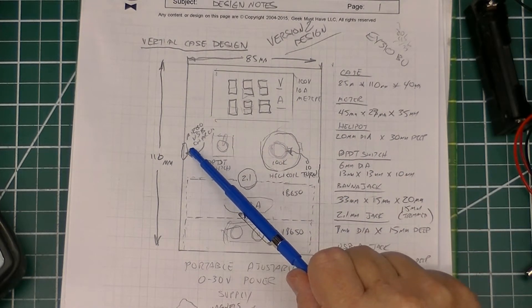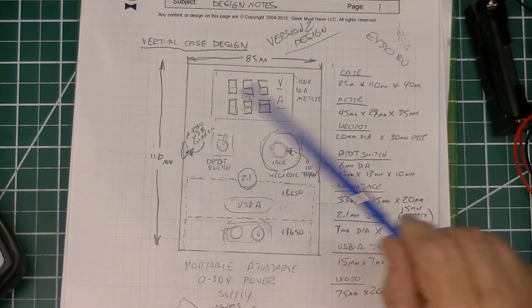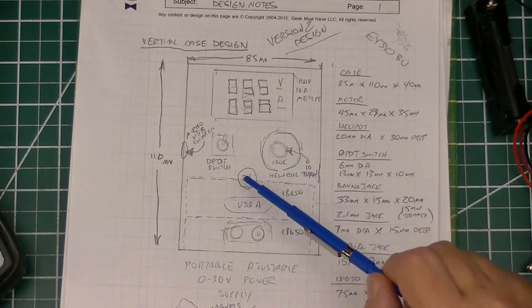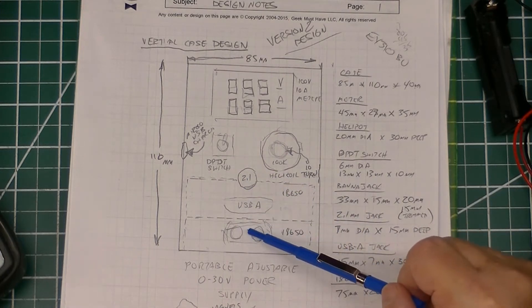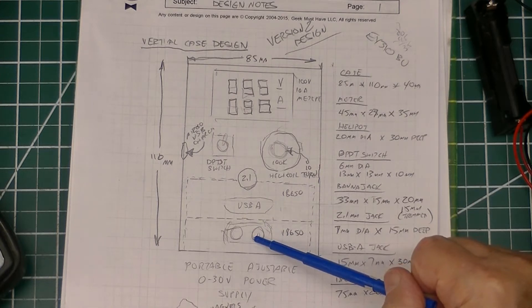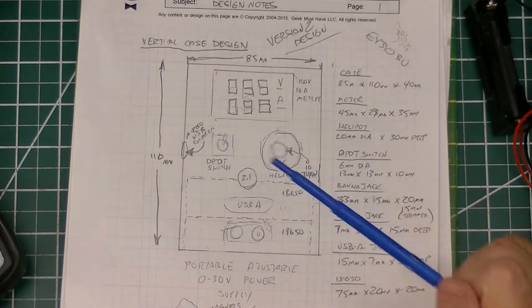This is the layout for the panel of the power supply. I decided to go vertical and put the power supply charging jack on the side as a 2.1mm connector, put the display at the top where there is room, the helipot on one side, and the 2.1mm USB and banana jacks along with the on-off switch to power it.